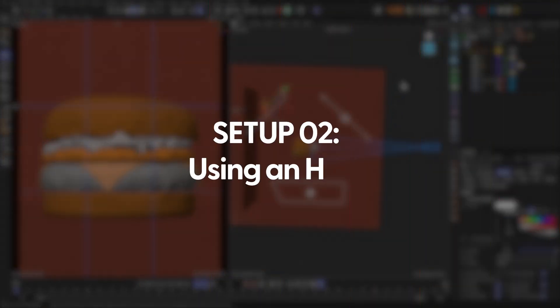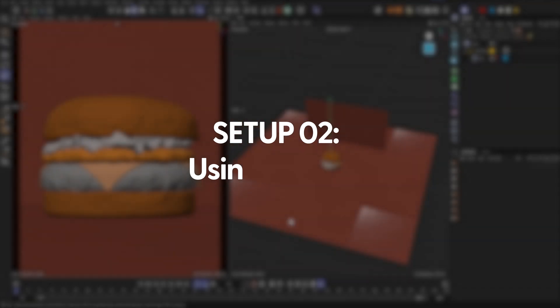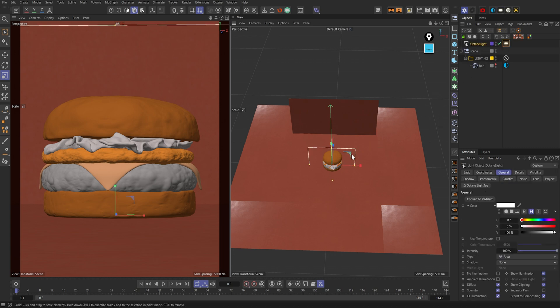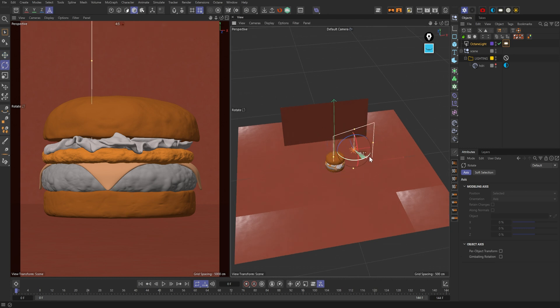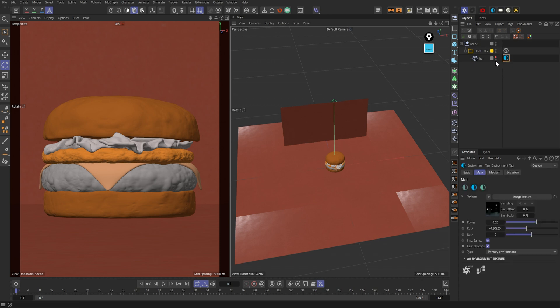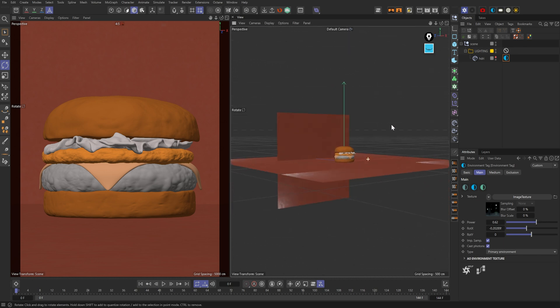Let's move on to the second setup. For this one, I didn't use any area lights — in Octane in Cinema 4D, area lights are used to place lights in your scene. For this setup I used an HDRI. HDRIs are super powerful. If you're not familiar with them, they're HDRI images that encompass the scene — basically the entire viewport — and they're high definition images that have lighting information in them.